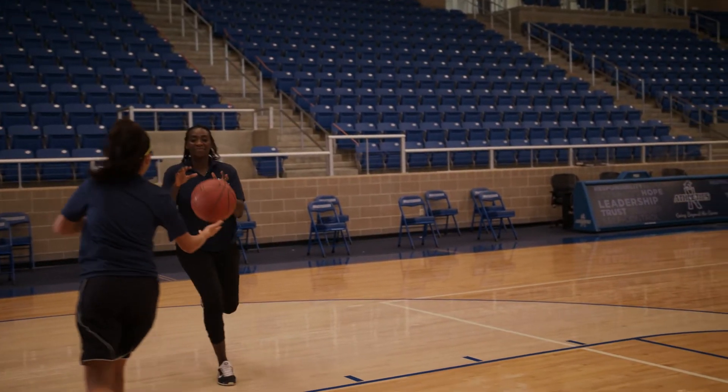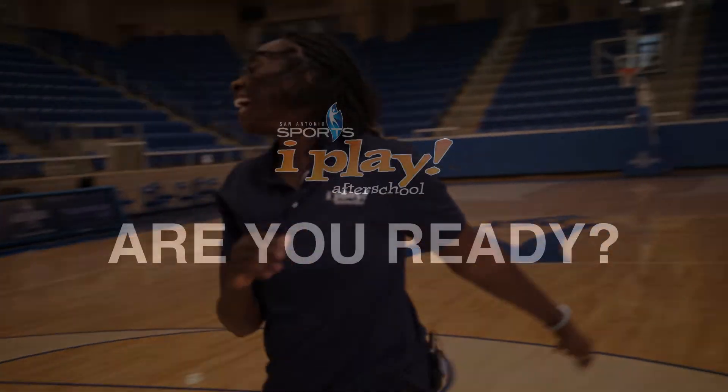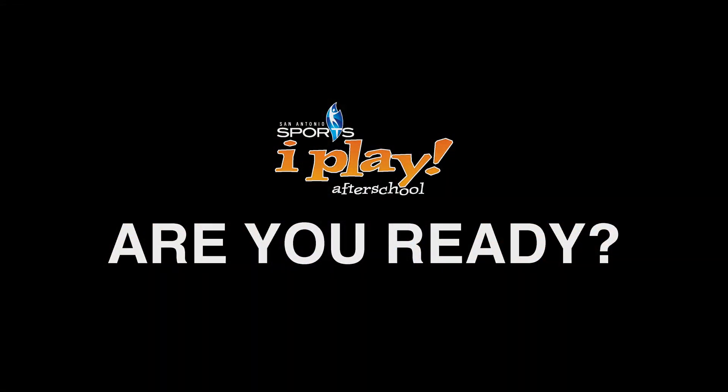Always be sure to ask a grown-up where it would be a safe place to practice inside or outside of your home. Are you ready? Let's get started!